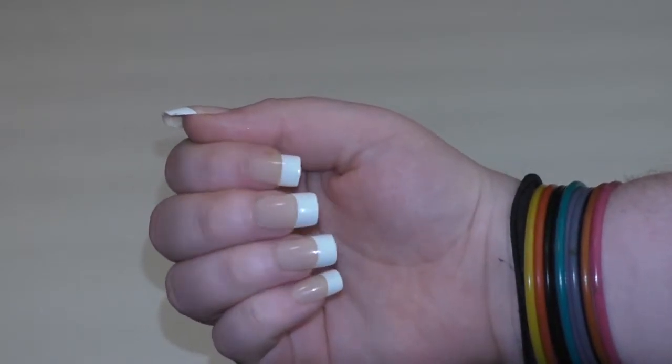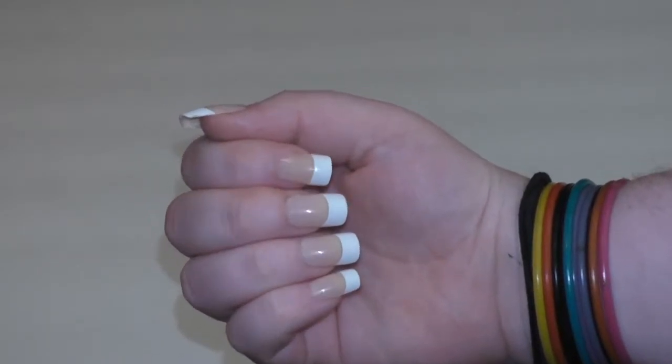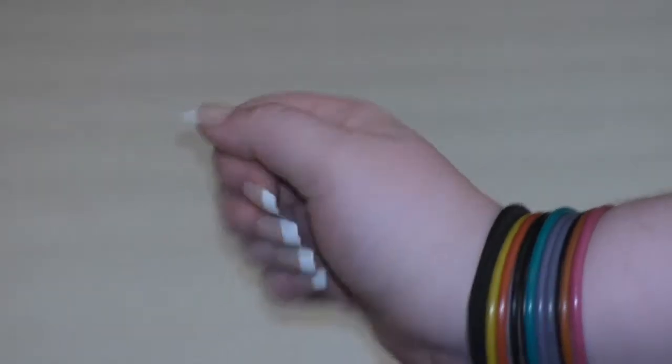These nails fit my real nails really well, and there are 14 different size nails so there are plenty of choices.